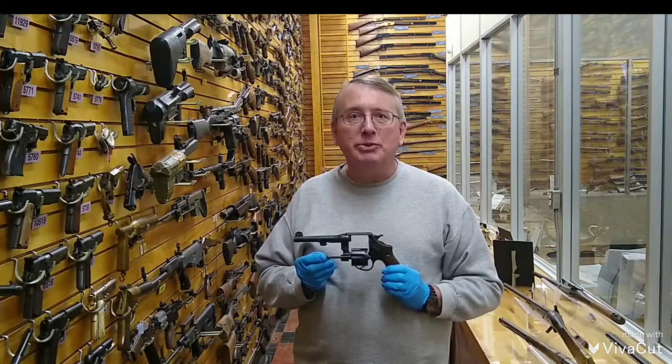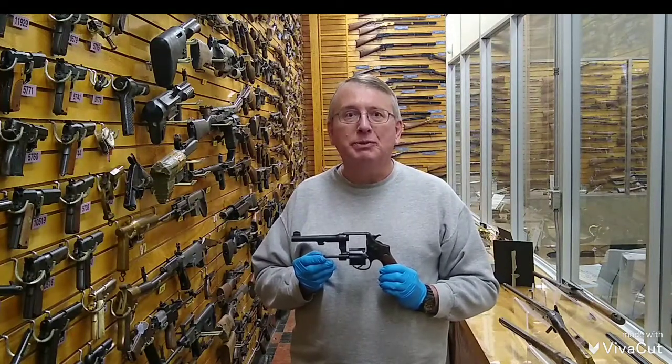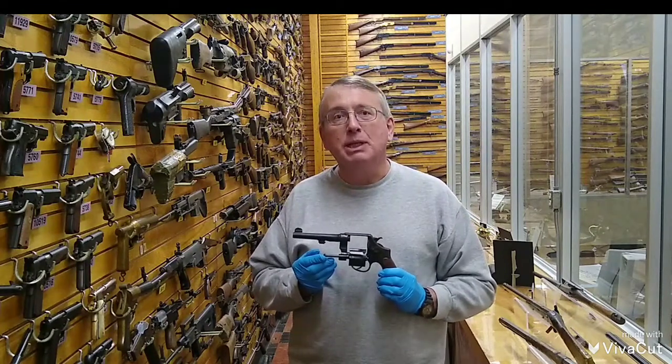Today, Smith & Wesson continues to produce the 625, a direct descendant of the Model 1917.